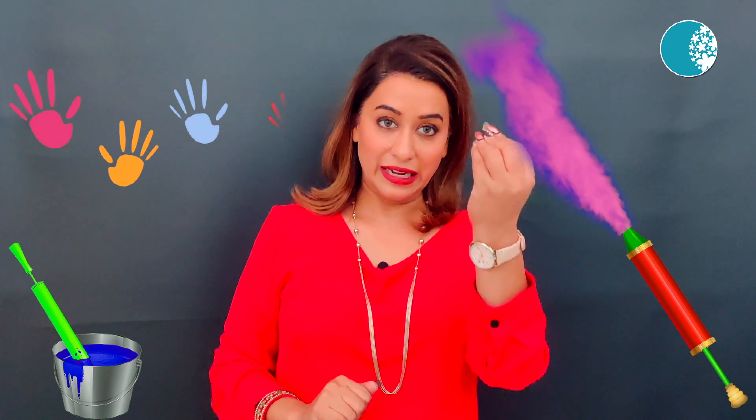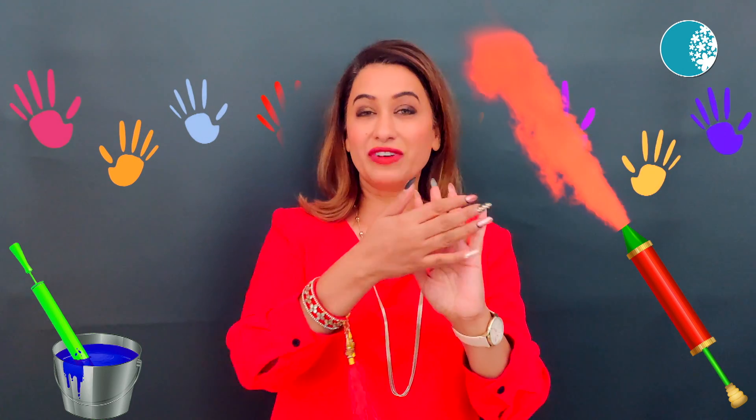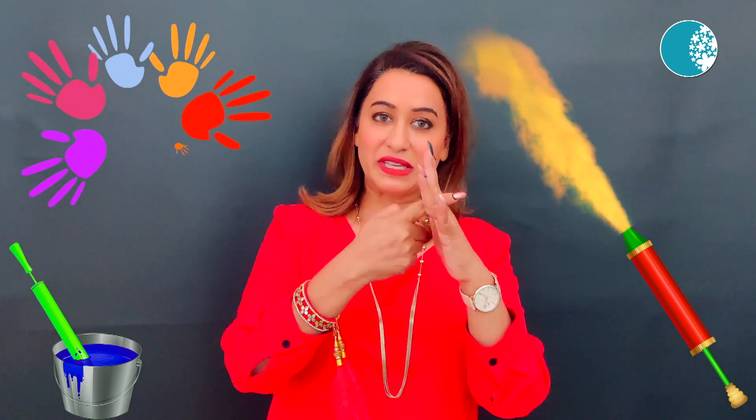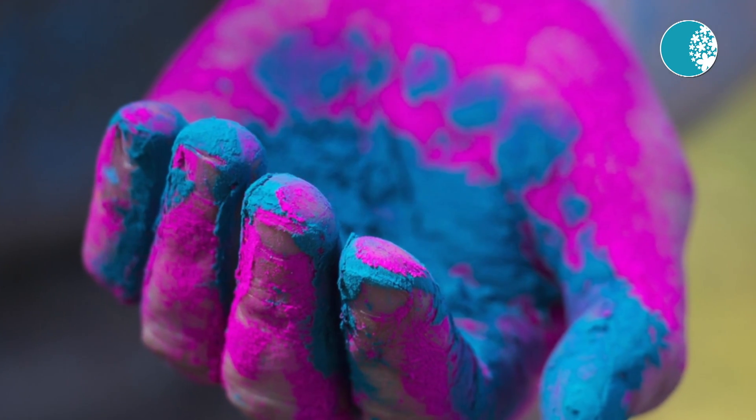Use lemon juice to remove colors. Apply it on your fingers, hands, feet, and joints where the color will accumulate in the skin — but don't use lemon on the face.